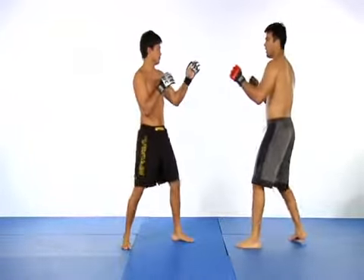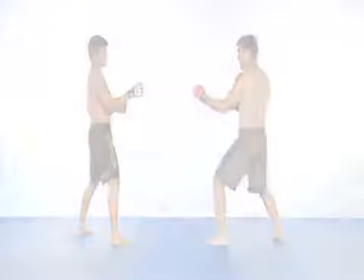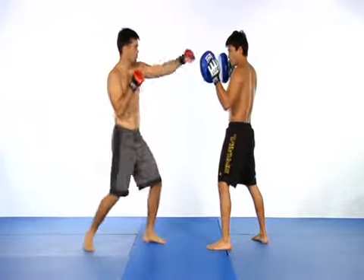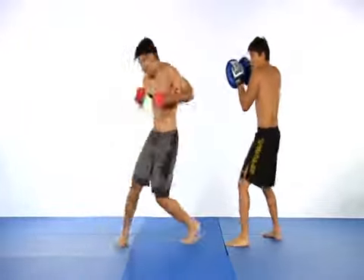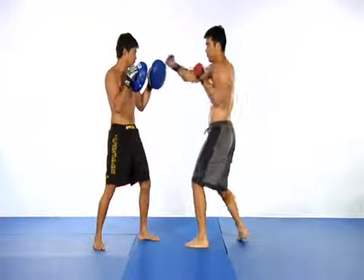Now, faster. Like I said before, the first two punches are fakes that distract your opponent and allow you to land a powerful kick. Now, faster.